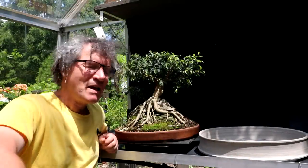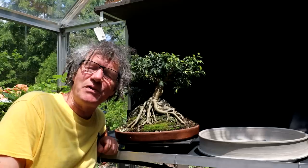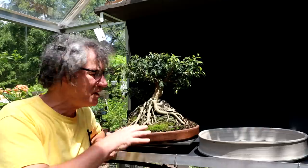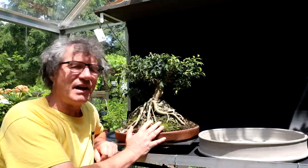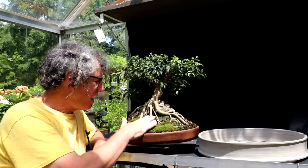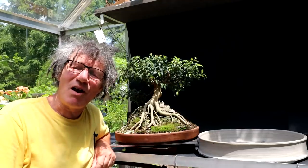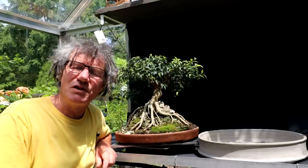Hi everyone, Nigel Saunders here. I was all set up to repot my root over temple ficus into this new pot that Sophie made for this tree. Then I watched the last video and it was last repotted in September of last year, so it hasn't been in this pot very long. I'm thinking I better let it grow and settle down in this pot. I had a lot of rocks that I put in to push the roots up against the temple. If I take it out of the pot I might upset that whole process of trying to get the roots closer to the temple. So I've decided I'm not going to repot it now. I'm going to wait maybe until it's grown all summer and then I'll repot it in fall before it goes indoors for the winter.